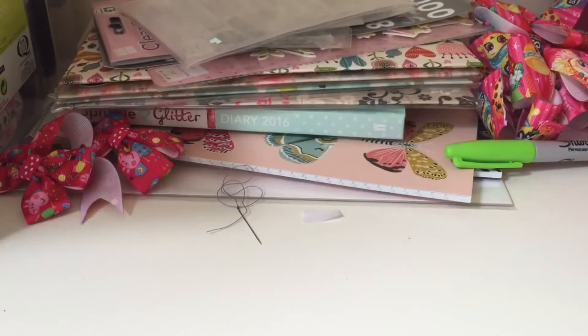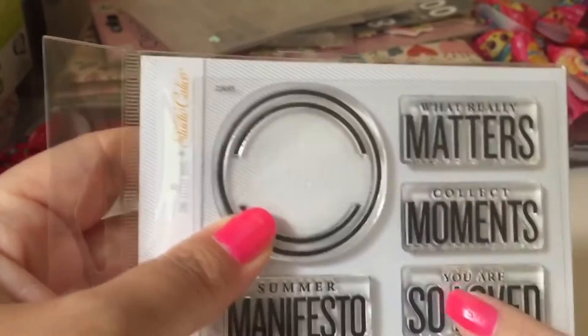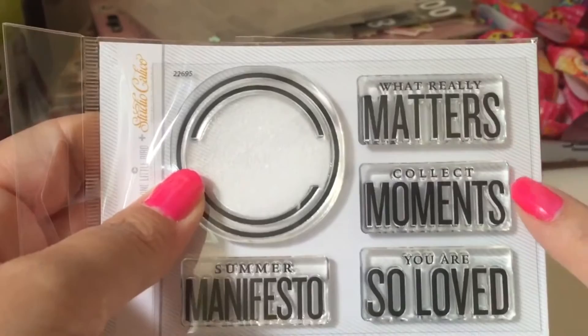The next thing we have is clear stamps. I've just ordered clear stamps from other companies because I really want to get into stamping. This one says 'What Really Matters,' 'Collect Moments,' 'You Are So Loved,' and 'Summer Manifesto,' and there's a circular one too. I can't wait to start using them.